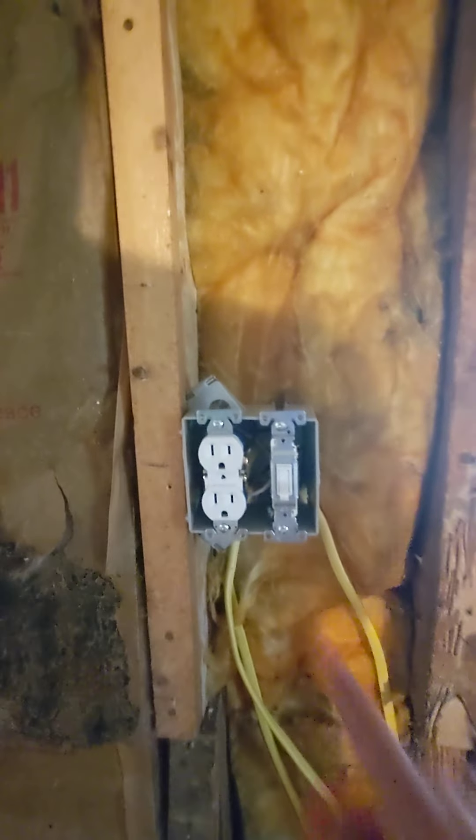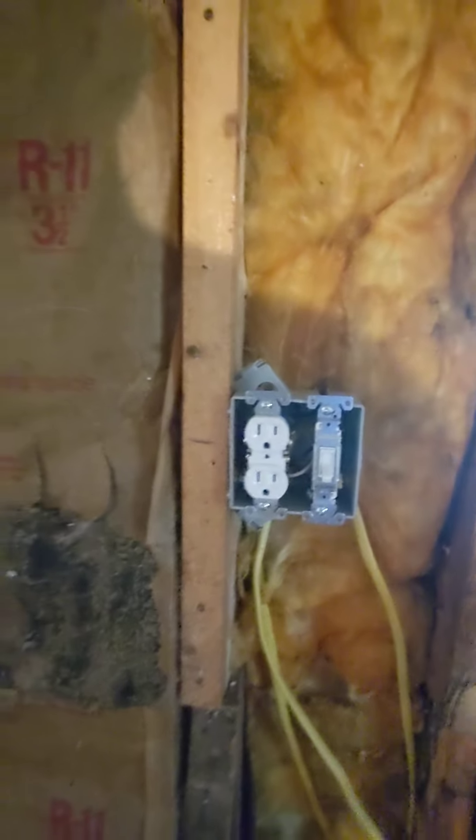The only thing I just realized I did wrong is this needs to be a GFI. So I'll have to take that out and wire in a GFI.